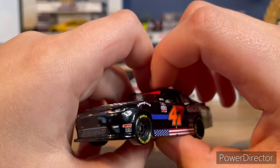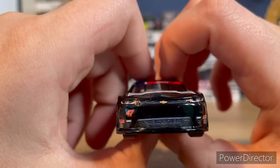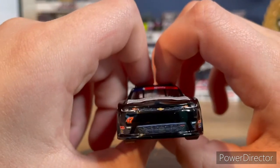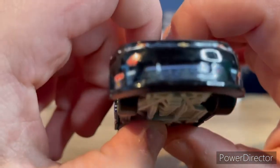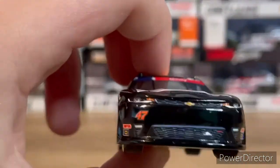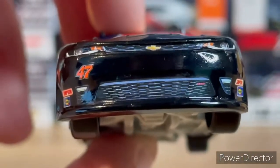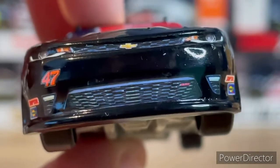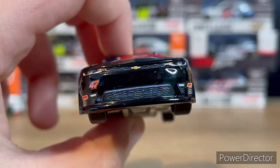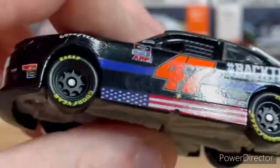You got the number 47, Simpson, I believe Sunoco, and then you got the grille with that Chevy logo there in the middle. It looks to be a little off — that looks upside down to me. I don't think it is, but it might be. Anyways, here's the side of the car.